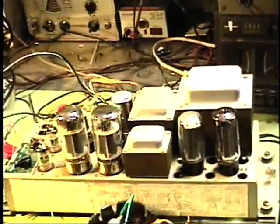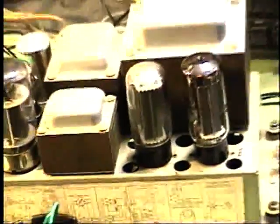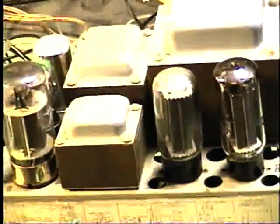This one has 5U4 rectifier tubes. As it's an early model, the later ones used silicon diodes. One of those 5U4s was really weak, so we replaced it with a new tube. The other one still tested good.